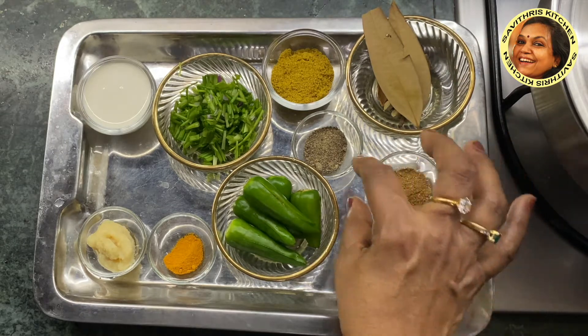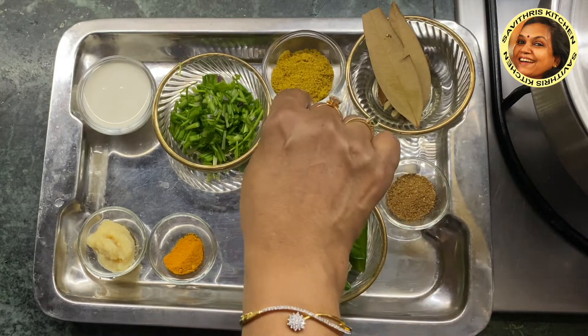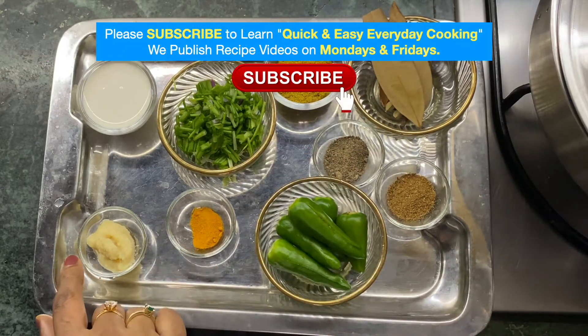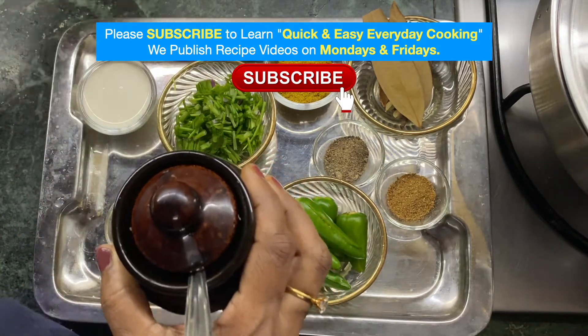Masala, pepper, spring onion, ginger garlic paste, cream, oil.